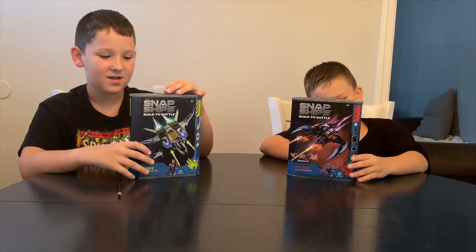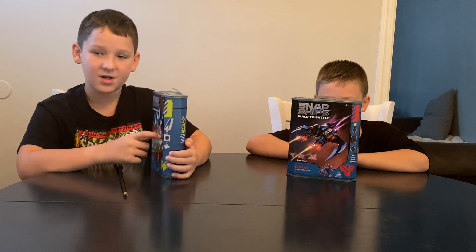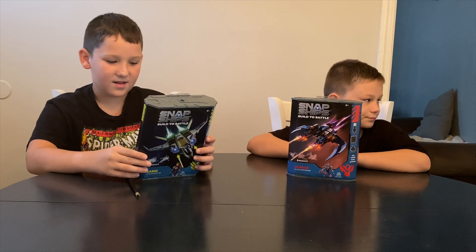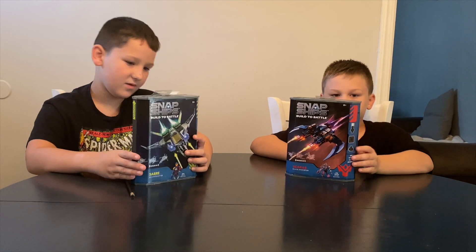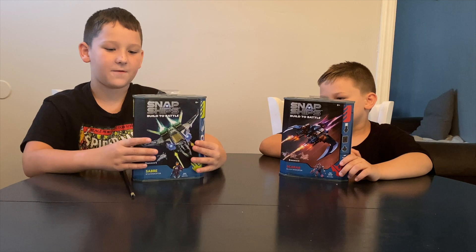With Snapchips, each thing you get, you can build your own and customize them. Each ship comes with a little figure that you can put in as a pilot. It has firing mini-missiles, and there's an app for Snapchips. This is for ages 8 and up, and available now for $12.99.